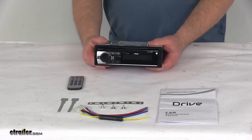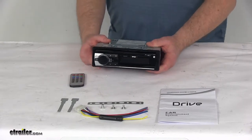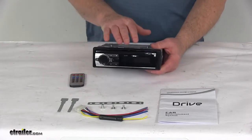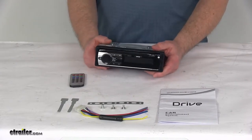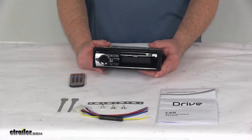Today we're going to take a look at the DVD player with remote for RVs. This is a single DIN design DVD player that provides entertainment in your RV. It is compatible with DVD, VCD, WMA, MP3, CD, CD-R, and CD-RW file formats.